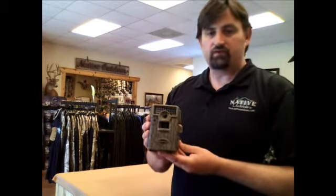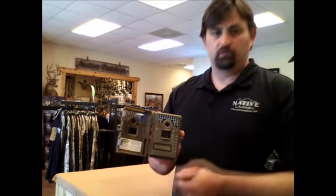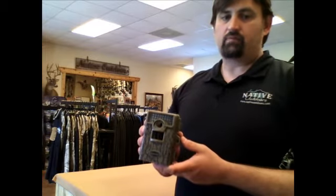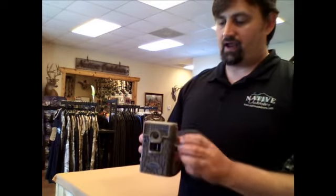It has a 50 foot flash range with 26 different IR emitters. It does day and night video clips from 5 seconds to 10 seconds. The image stamp has a date, time, moon phase, temp, and ID on it.